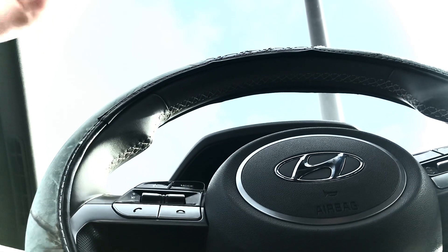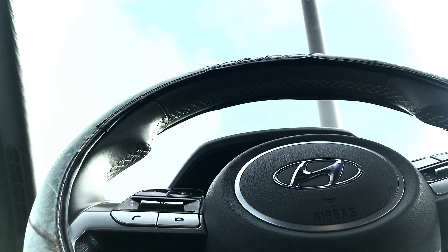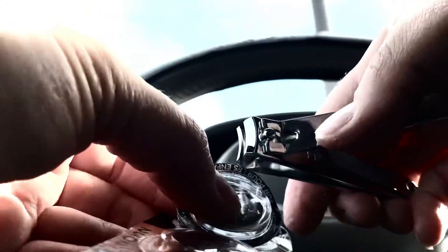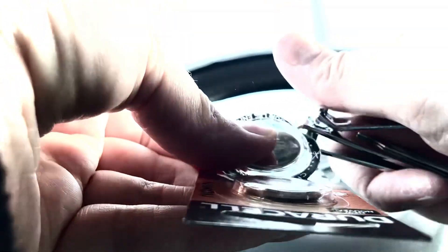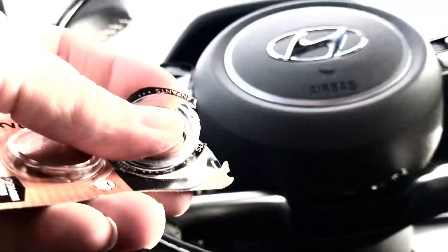I didn't expect that I was going to need all of these tools to open a set of batteries. In a pinch, I really want that battery out — so cutting it away. Sometimes it takes the longest just to open up the battery, right?